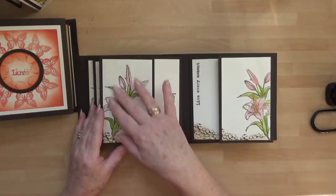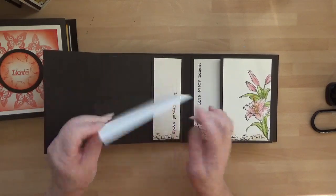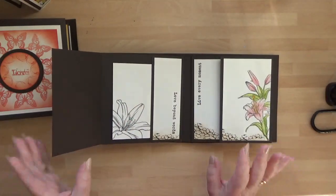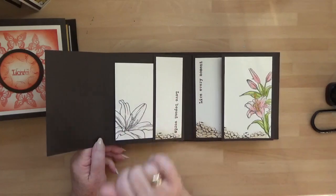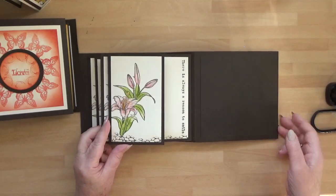Normally with a memory book you'd put a photograph here, a photograph there, a photograph either side of your mat, and another photograph in there. However, these books are your own so you can do with them what you wish. For me, putting the big lily on, I'm not going to be putting any photographs on the front — all my photographs are going to be on the inside. It's just giving you an idea of how you can decorate them.